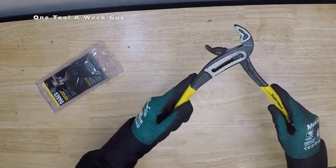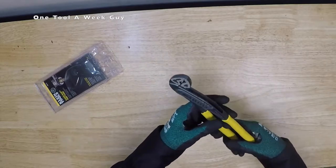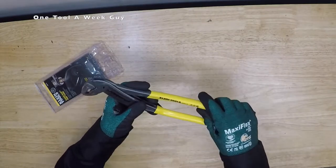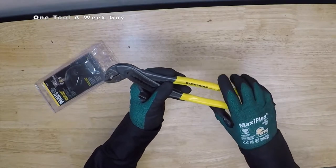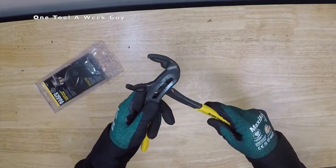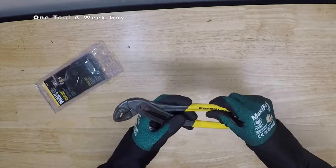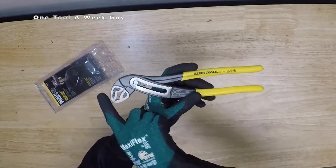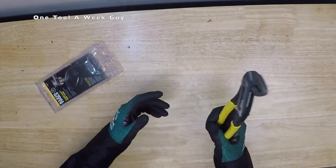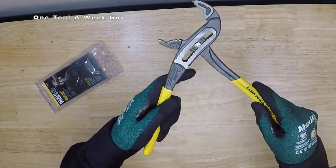They're very nice — they kind of remind me of another brand, but of course they're going to be Klein tools. And just because they reminded me of that other brand, they're also made in Germany. They're going to come with this yellow handle right here, and it's a rubberized handle. I like the rubberized better than the porous material that the Knipex brand uses. They're going to be 9 to 7/8 overall length. This is Klein's D504-10 model, and there are going to be 10 different adjustment sizes.